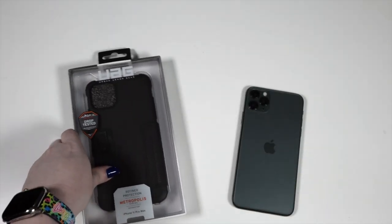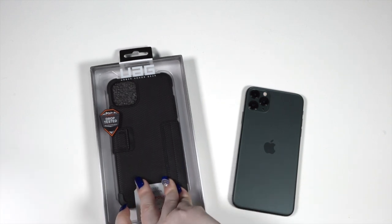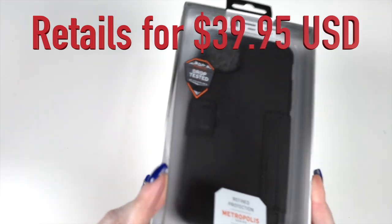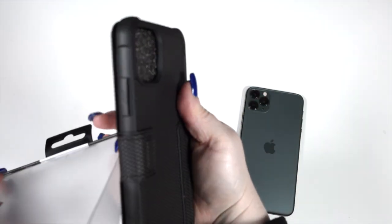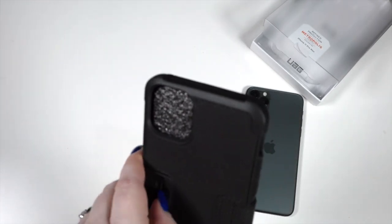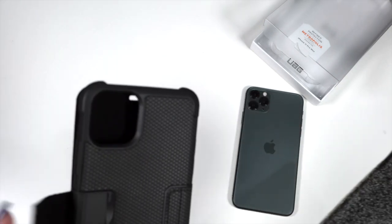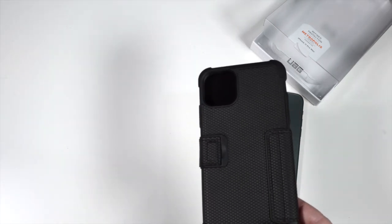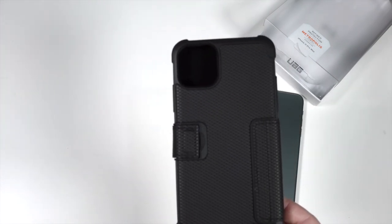Next we have the Metropolis Series case — I'm going to call this one the Clark Kent, because I picture Clark Kent using this when he's not protecting the world. We actually saw this one at the CES booth they had. It was definitely eye-catching — like a combo of 'wow, this looks rugged as hell' but also very city vibes. Like, you know what, I can bring this to my business meeting, but also if I have to kick somebody's butt, I think I could do damage with this.